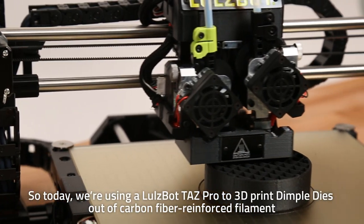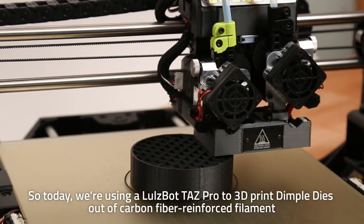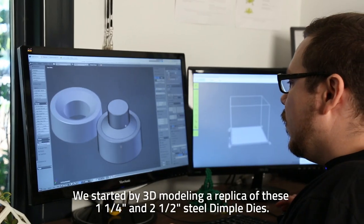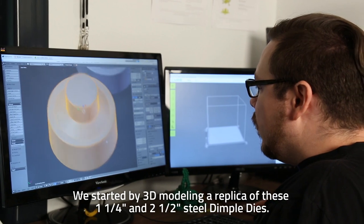So today, we're using the Lulzbot TAS Pro to 3D print dimple dies out of carbon fiber reinforced filament to see how they hold up to their steel counterparts. We started by 3D modeling a replica of these inch and a quarter and two and a half inch steel dimple dies.